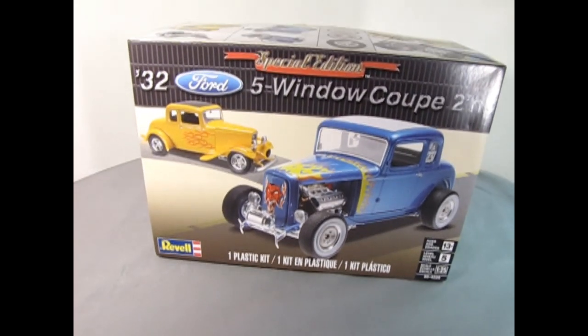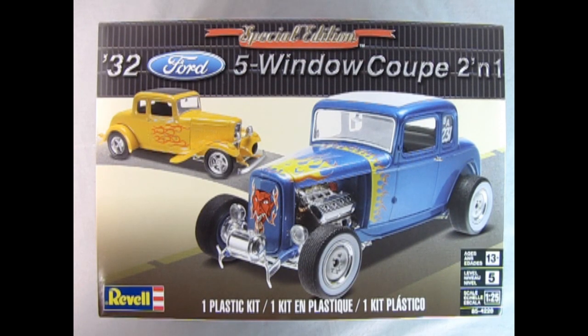Today we will be looking at Revell's Special Edition 1932 Ford 5-Window Coupe 2-in-1. So now without further ado, daddy-o, let's go down to the bench and lift the lid on this amazing model kit.